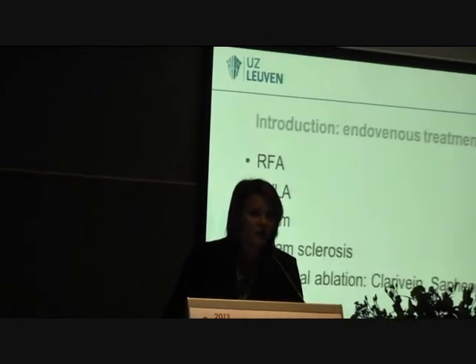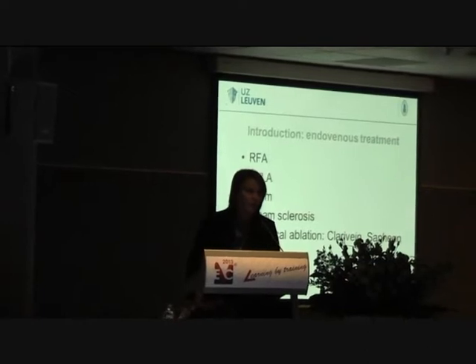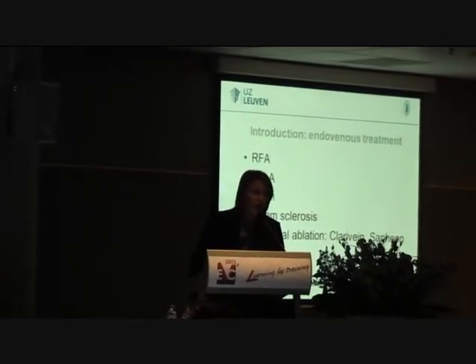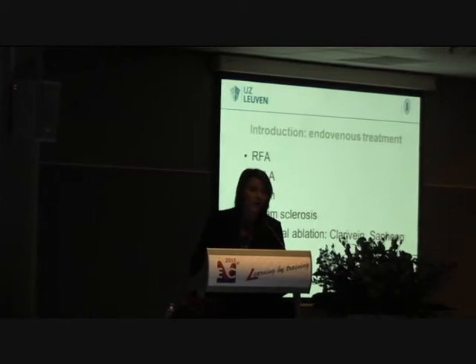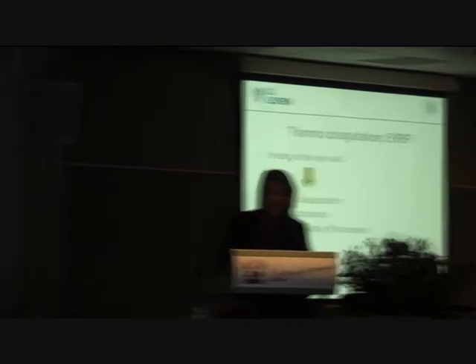There are a lot of variations in these endovenous treatments. We already have radiofrequency ablation like Venefit, the EVLA, foam, steam, sclerosis, and also, as you heard this morning, ClariVein and Sapheon. This is another treatment which is called thermocoagulation.